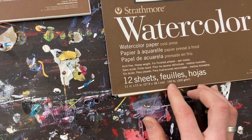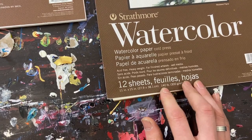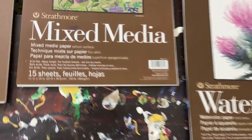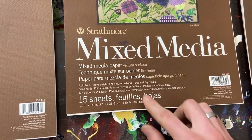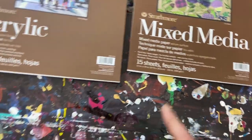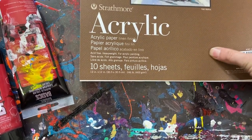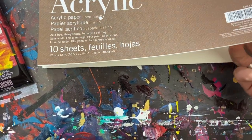I want to go over the weights real quick. If you look here on the watercolor paper, the weight is 140 — that's how thick the paper is. For the mixed media, it's the same: 140. However, if you go to acrylic, you can see that it's 246. So it's not quite double, but pretty close to it.